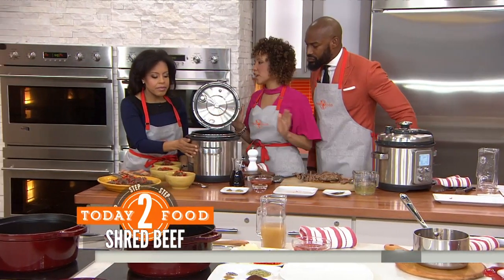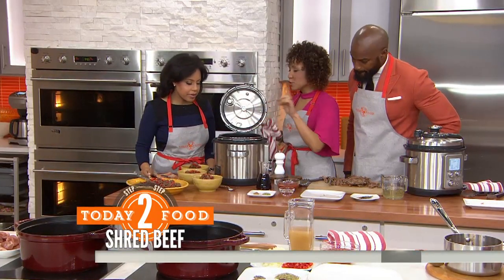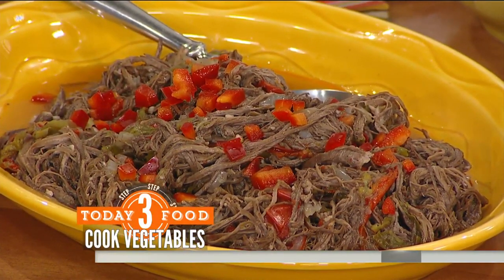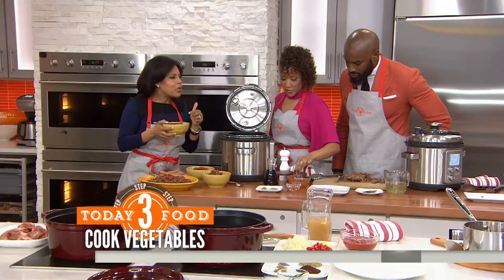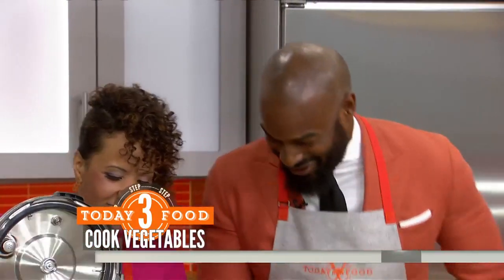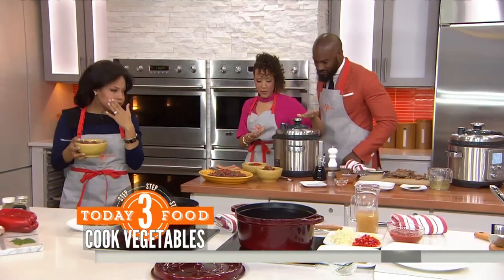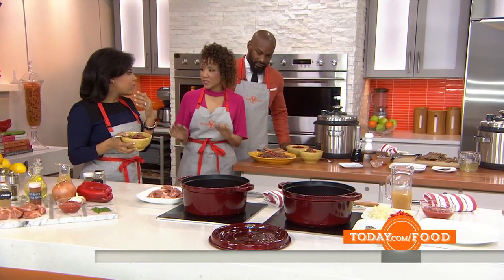Those vegetables are sautéed. You're going to use one pressure cooker for everything — saute the veggies for about two to three minutes. You don't have to do that separately; the pressure cooker serves as everything — you can sauté, brown, all of that. So you're going to add all this beautiful shredded meat back in, along with tomato sauce, red wine, and a little more salt. It still has that slow cooker flavor. Close it back up, high pressure, only 10 more minutes, and voilà — you get this beautiful shredded meat. You can serve it over rice with veggies, whatever. A lot of flavor.